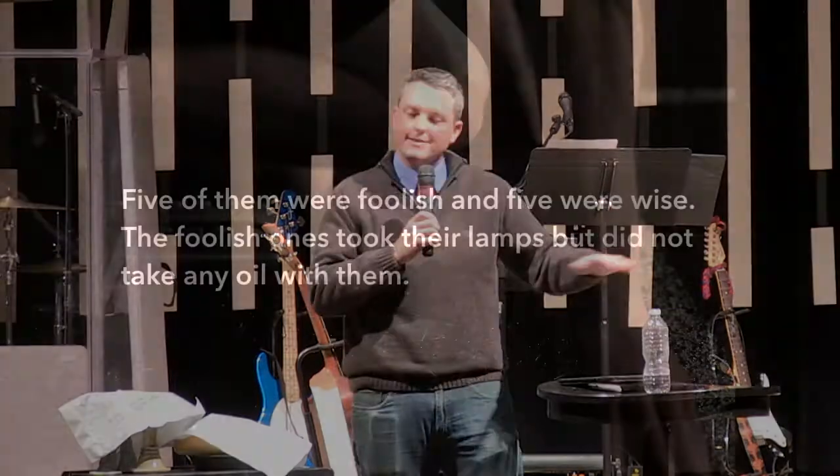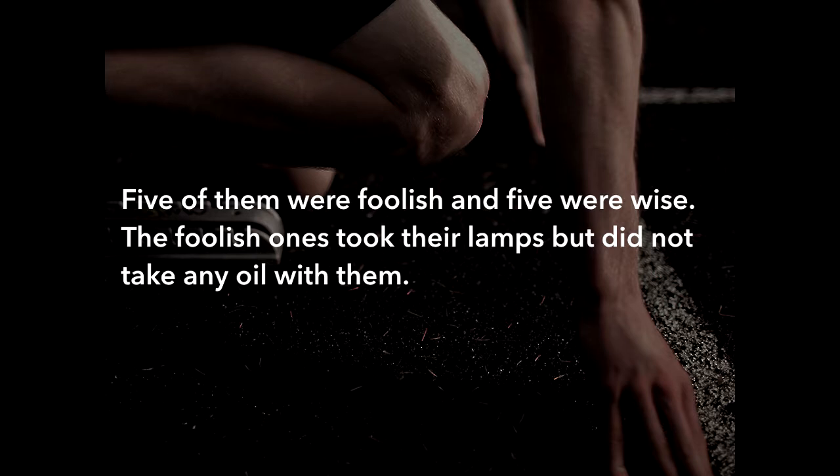So five of these bridesmaids were foolish and five of them were wise. The foolish ones took their lamps but did not take any oil with them. Jesus is using a great example — they're sitting in the middle of an olive garden, under the trees. They could literally reach up and grab an olive as they hear a story about olive oil, and just over yonder would have been an oil press.